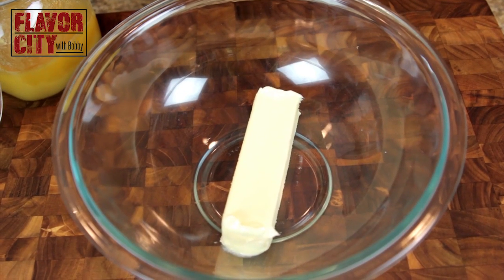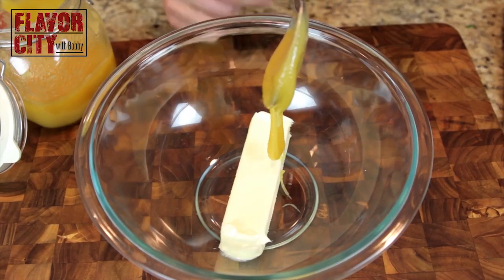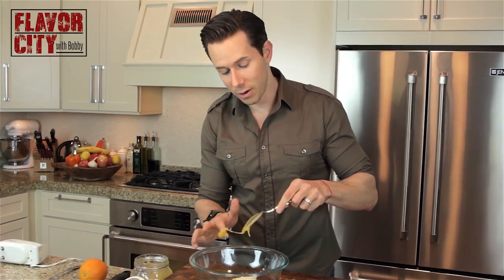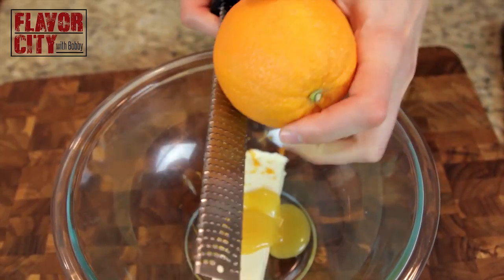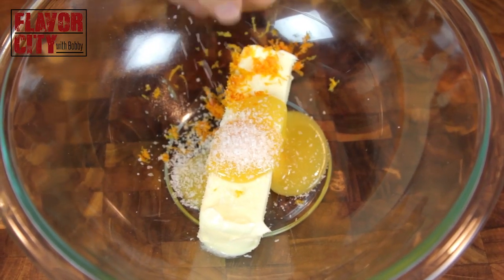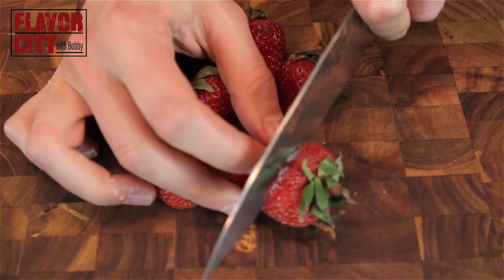Next up, let's make the strawberry honey butter. In a bowl, I have another stick of room temperature butter. To that, I'm going to add two heaping tablespoons of honey. I like this butter because it balances salty and sweet — I love that flavor combination. To that, add the zest of one orange. The orange and the strawberry actually work really well together. Next up, a large pinch of kosher salt — about a half teaspoon. And the star ingredient: the strawberries. Right now at the start of June is the season for strawberries, and the season means less money.